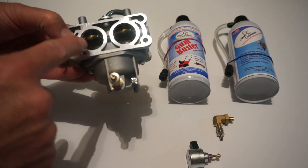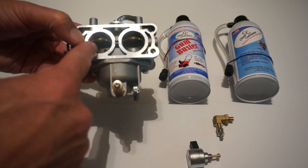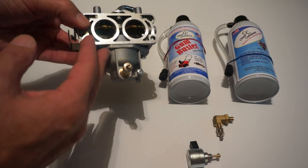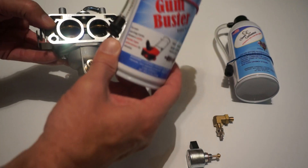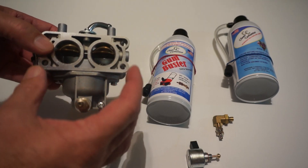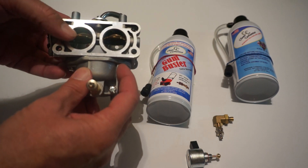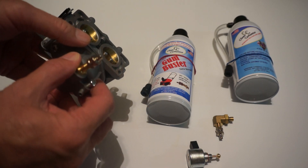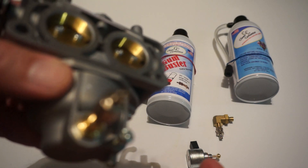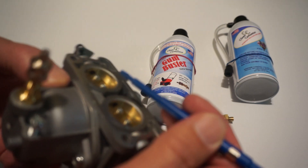The main jet is right here, and the emulsion tube is right there. On this dual-split barrel carburetor, you're going to have two emulsion tubes feeding each one of the barrels. Once we push the fluid from the GumBuster can under pressure inside the carburetor, it's going to clean all the small passages and all those small jets, leaving the carburetor like in new condition. There are very small holes in here.